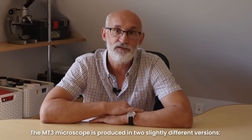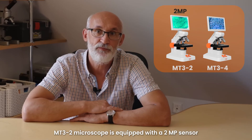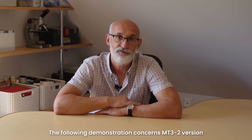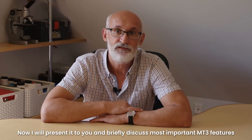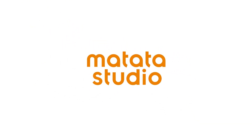The MT3 microscope is produced in two slightly different versions: MT3-2 and MT3-4. The MT3-2 microscope is equipped with a 2-megapixel sensor, and the MT3-4 version is equipped with a 5-megapixel sensor. Both microscopes use a microSD memory card. The following demonstration concerns the MT3-2 version. Now I will present it to you and briefly discuss the most important MT3 features.